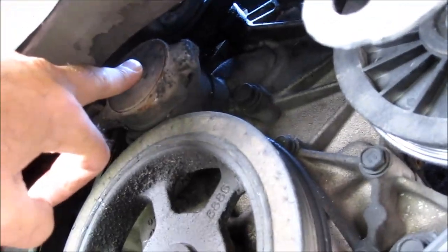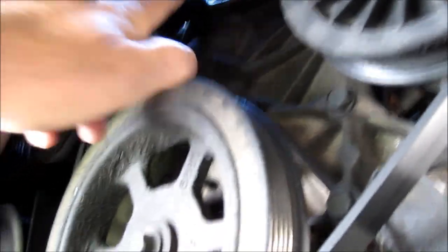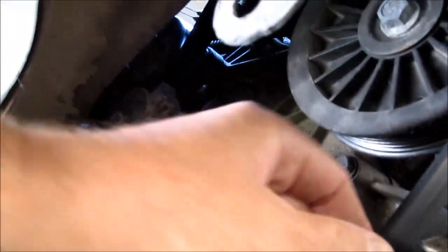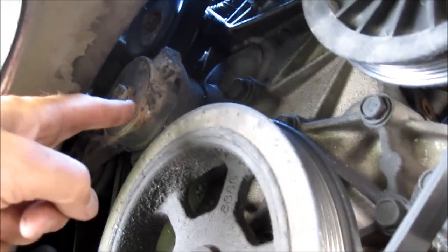There's the belt tensioner, and up above it is the idler pulley. So what I'm going to do is put a wrench on here, pull it back, take the belt off, and check the pulley and also check the tensioner.